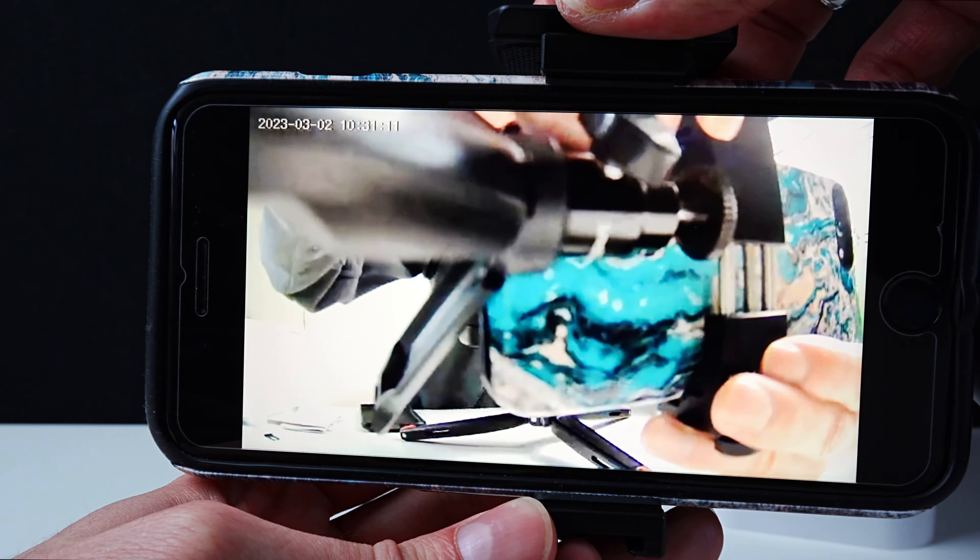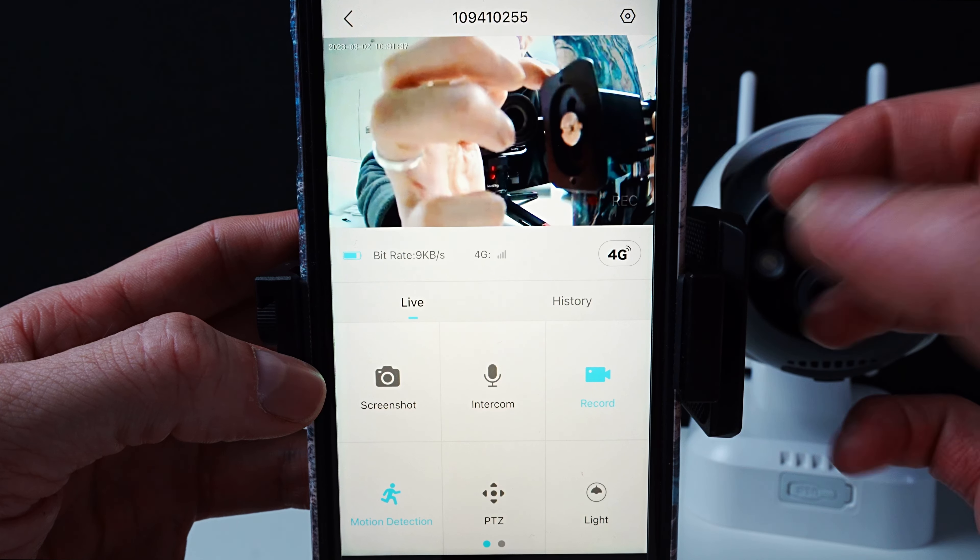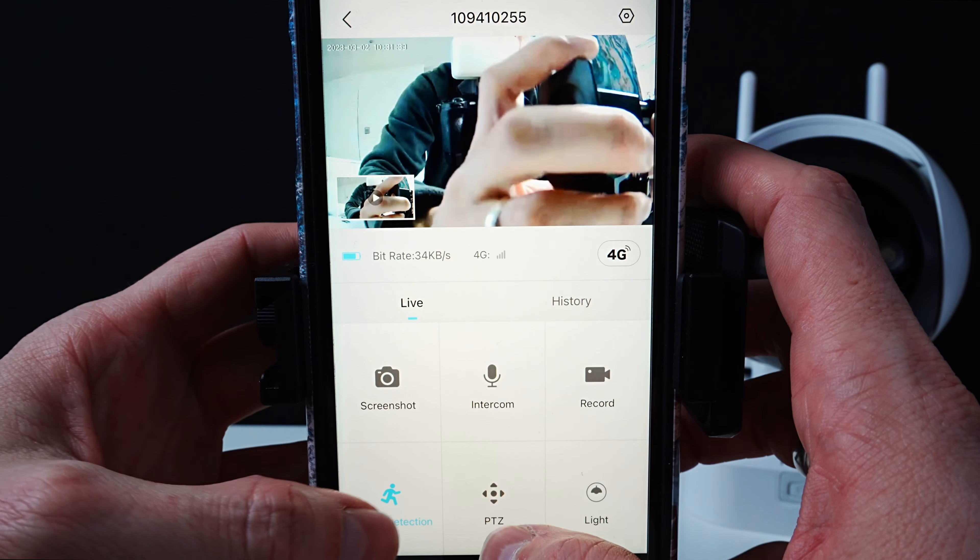This is a great way of being able to install your camera anywhere, as long as you receive a 4G signal, which then allows you to view from anywhere on your phone.